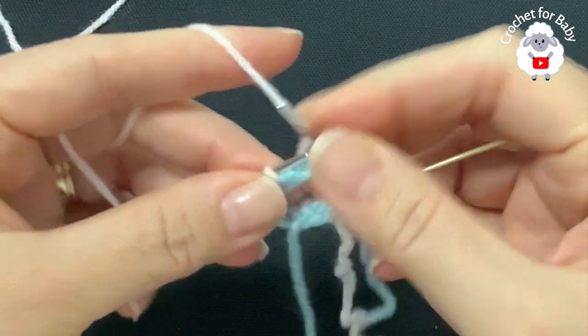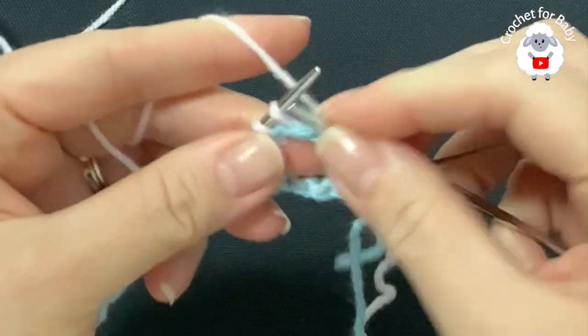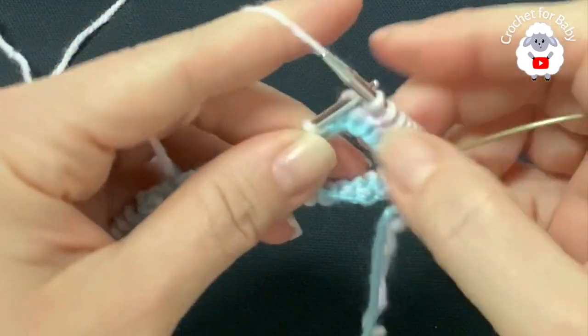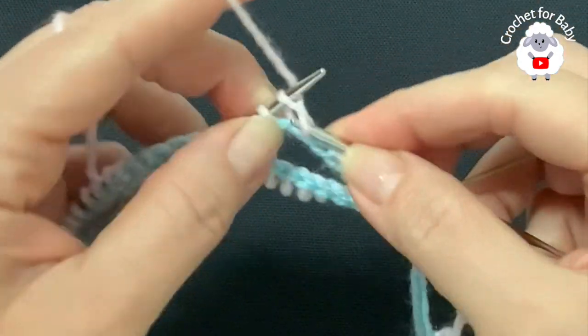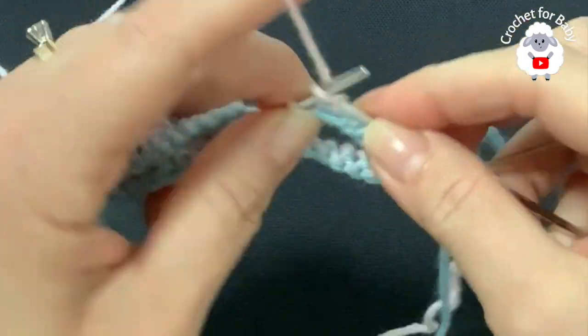We're going to knit this hat using the stockinette stitch, where you just knit every single stitch for every single row. I'm going to continue like this until I finish the stitches on this needle.